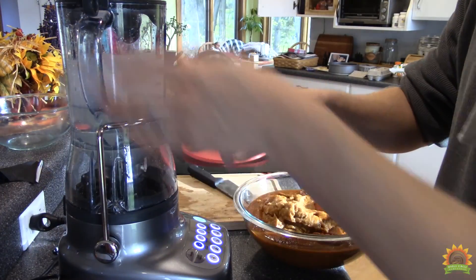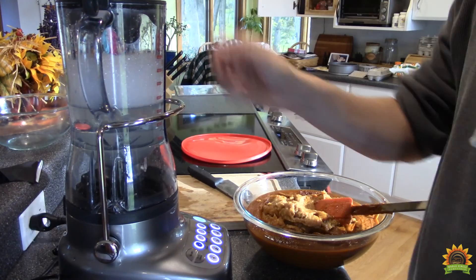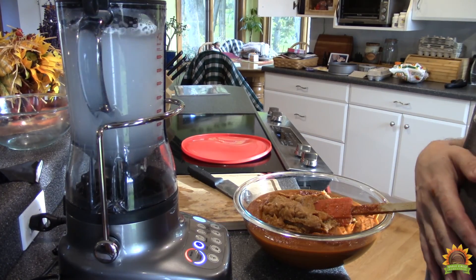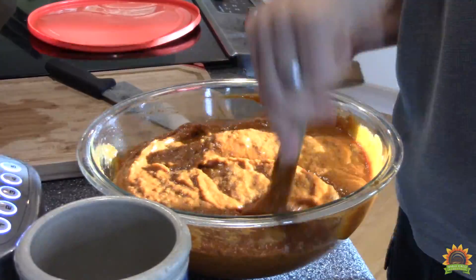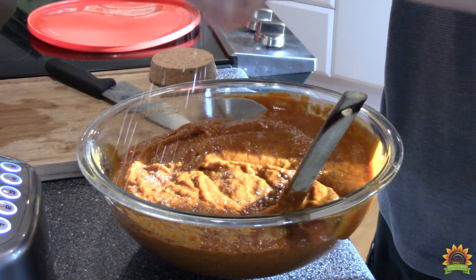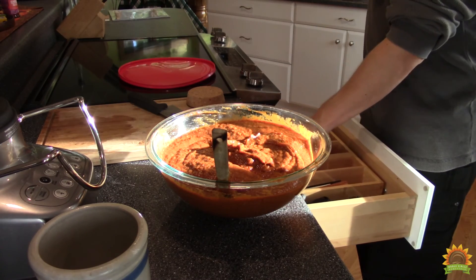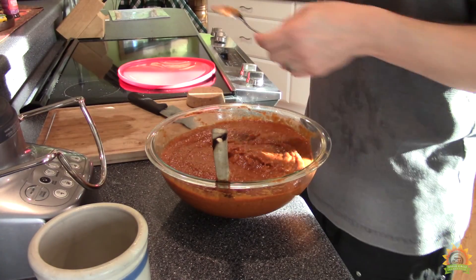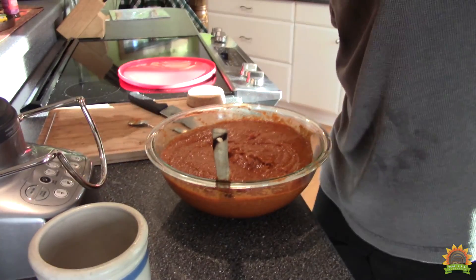The best part about this blender is the auto-clean function. I just rinse it, put some hot soapy water in here, push a button, done. Add some salt to taste. It's good, but it needs more vinegar and salt.